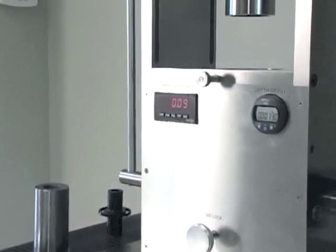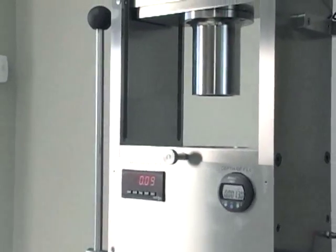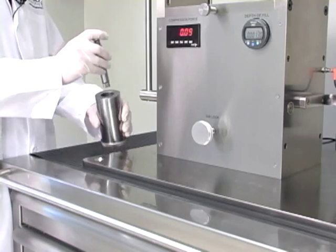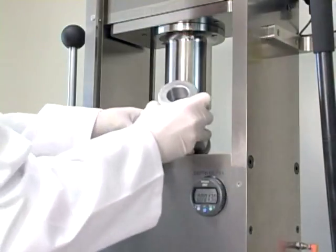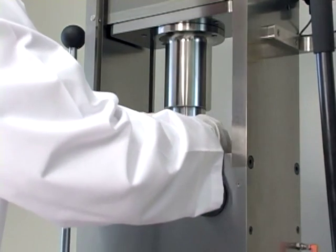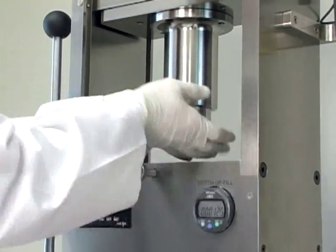Next we're going to install shape tooling on the NPRD-10A. The first thing you do is pump the hydraulic pump a couple times to lower the ram. Next we install the upper punch into the upper punch holder, then you install the upper holder into the machine. Do not screw it all the way down until it's tight — you need to leave it loose.